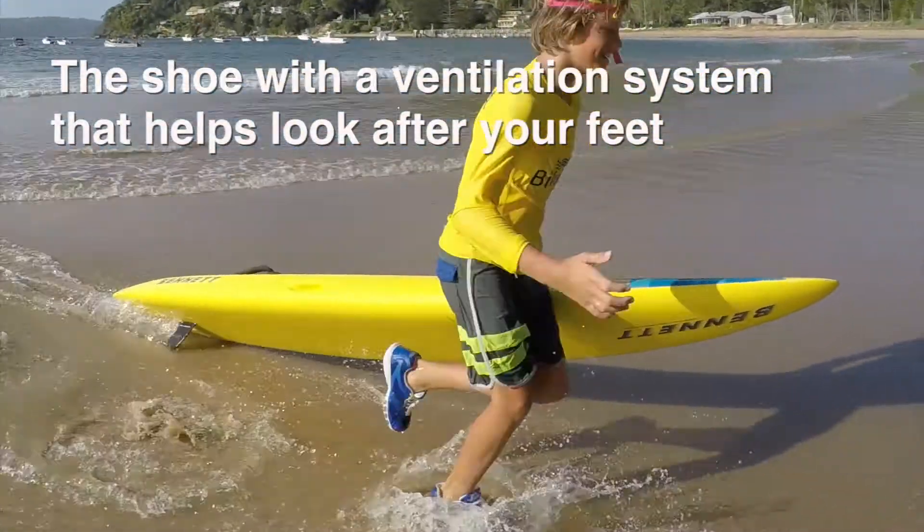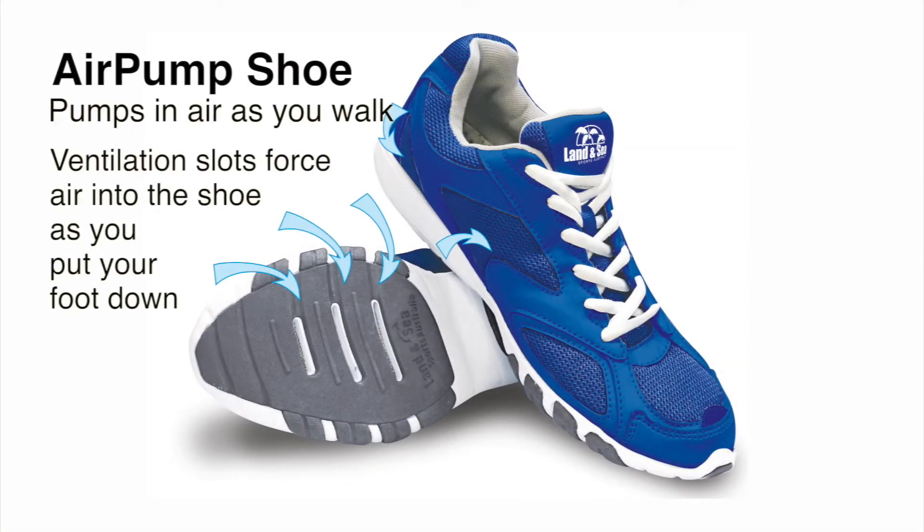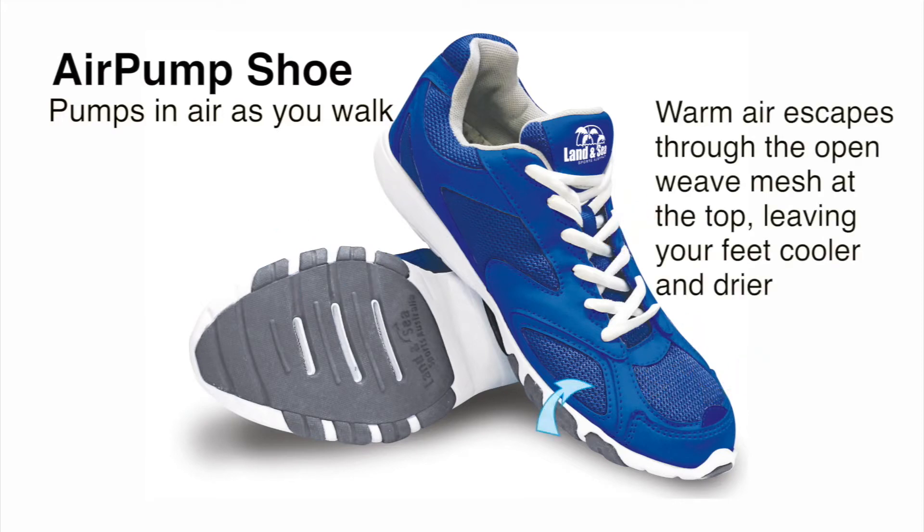The aqua shoe with its own ventilation system. Ventilation slots force air into the shoe as you put your foot down. Warm air escapes through the open weave mesh at the top, leaving your feet cooler and drier.